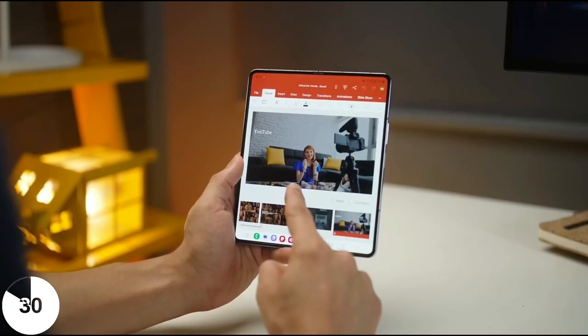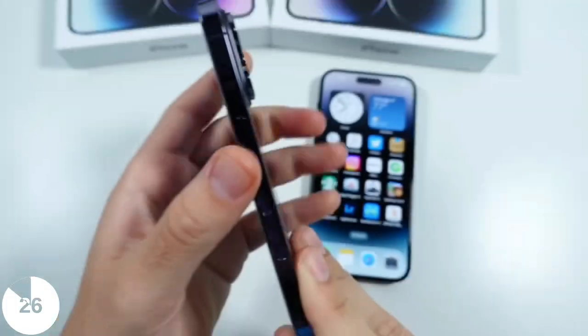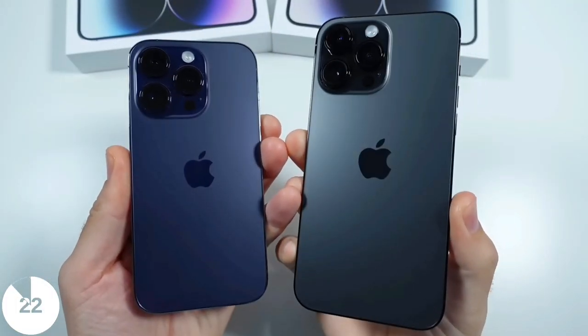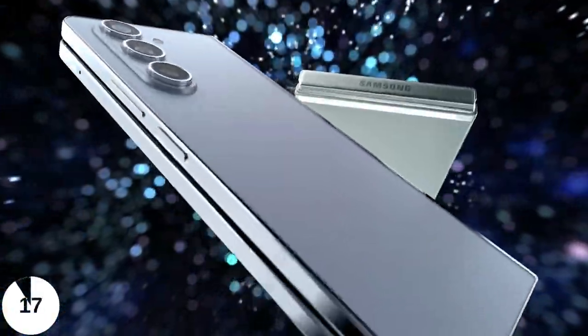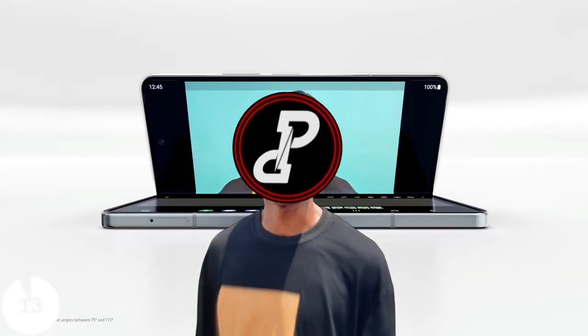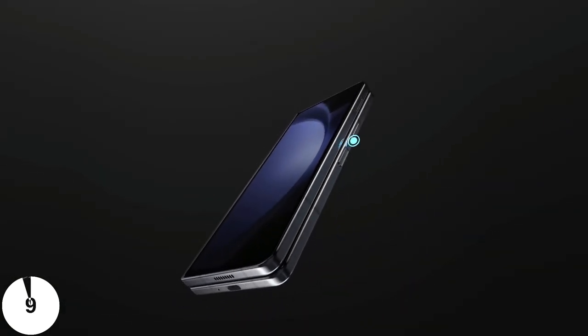Samsung is known for changing the design and look of their devices regularly, as opposed to companies like Apple or Google that can use one similar design for like 5 years or so. So when Samsung unveiled the Galaxy Z Fold 5 with the same design as the last two foldables, a lot of people were disappointed, myself included. But if you can look beyond that design, you'll see why this might be a good upgrade — and honestly, this design is not bad at all.